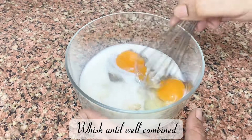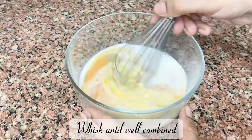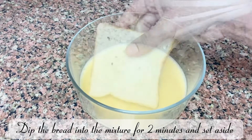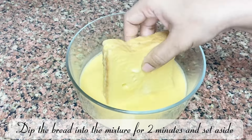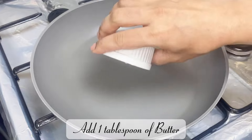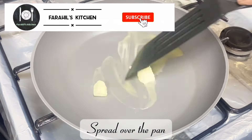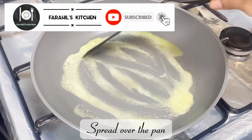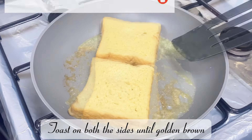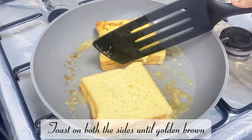2 eggs, vanilla essence 2 teaspoons, milk a third cup — whisk until well combined. Dip the bread into the mixture for 2 minutes and set aside. Add 1 tablespoon of butter, spread over the pan on medium heat.